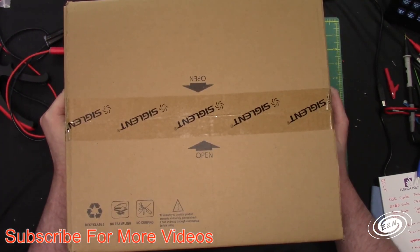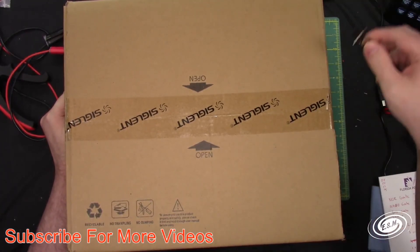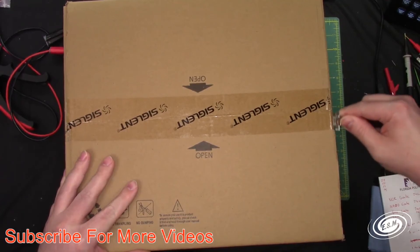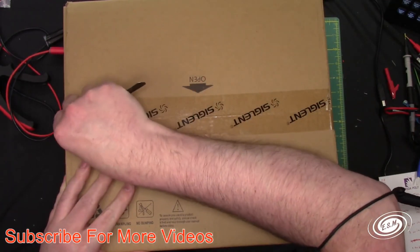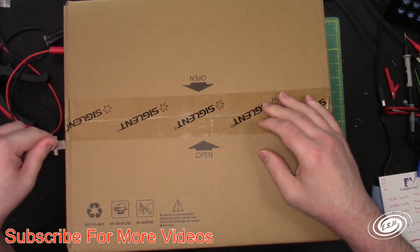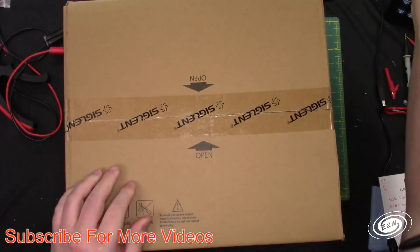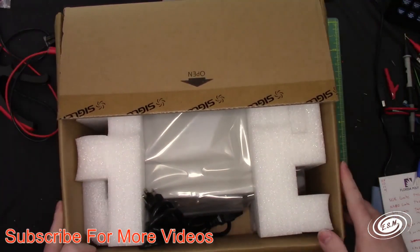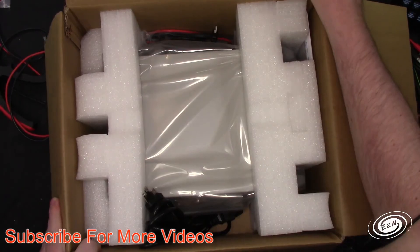I had requested this because I needed a benchtop meter. I said I was interested in purchasing one, but I didn't know if I wanted to make the commitment. And if I could do a review on it, and if I liked it, maybe buy it and maybe get a discount on it. So let's open it up here.